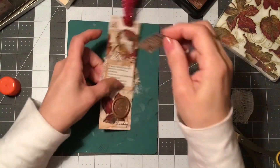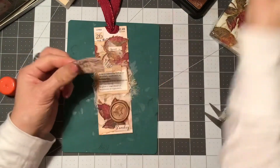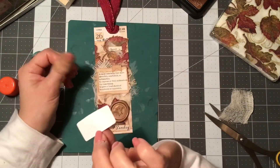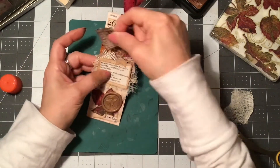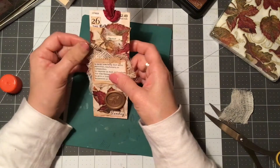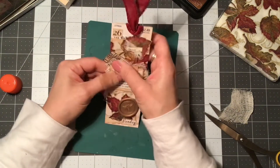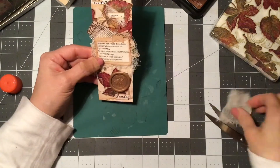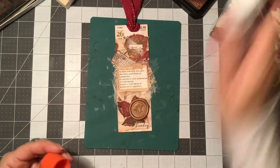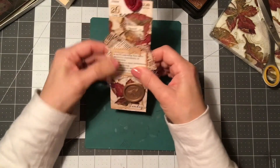I can still add all the little pieces that I might want to add in there. This would be nice right there because it says 'admit one' — it's a Tim Holtz stamp on a piece of Paper Studio paper. Not sure though — that looks a little too much. But I think for now my tag is perfect for my December journal for today.